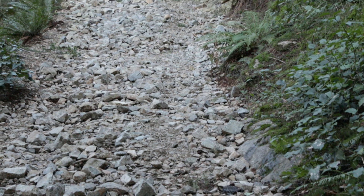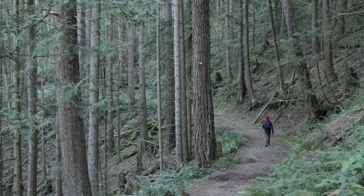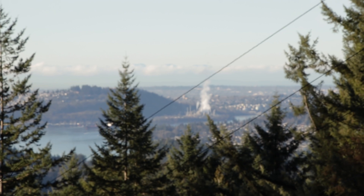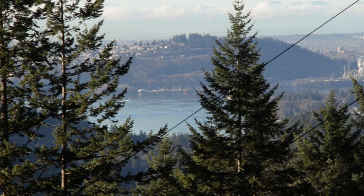If you live in or near the Tri-Cities, it's a nice place to come for a quick outing, maybe on a rainy day. The nice thing about this hike compared to some of the other nearby trails like Jug Island, Diaz Vistas, or the Bunsen Lake Loop is that it's a lot less trafficked, so it's a nice, quiet, and peaceful loop.